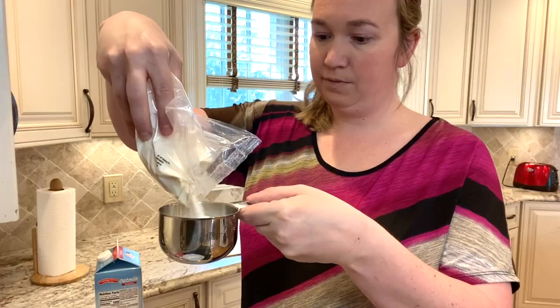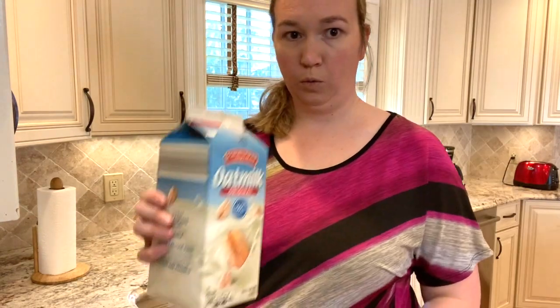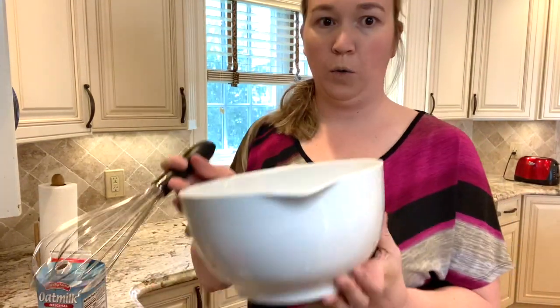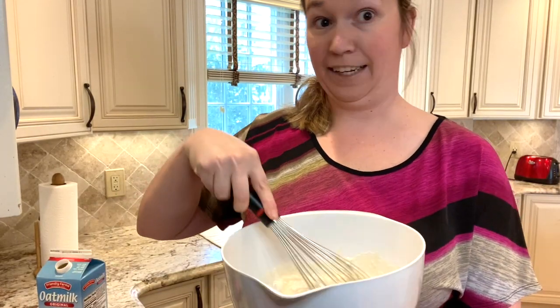So for the Live G Free, it is one cup of the mix, one cup milk, and one egg. We're going to whisk this around, and then we're going to get to the fun Easter bunny part.